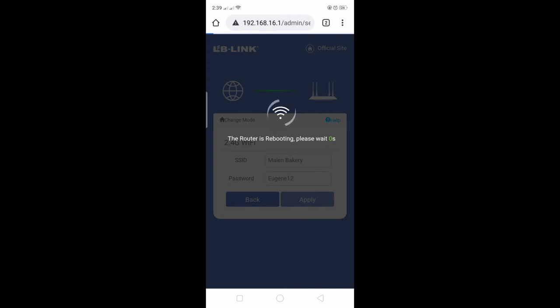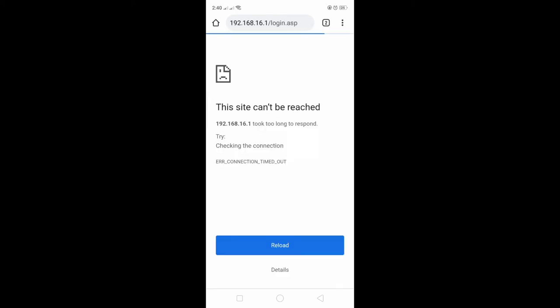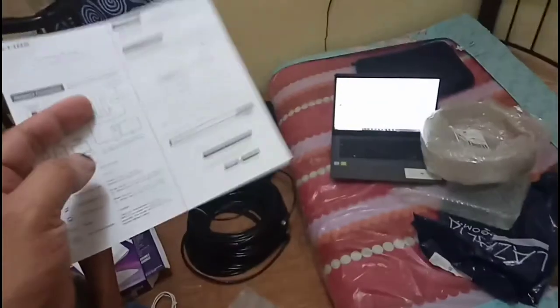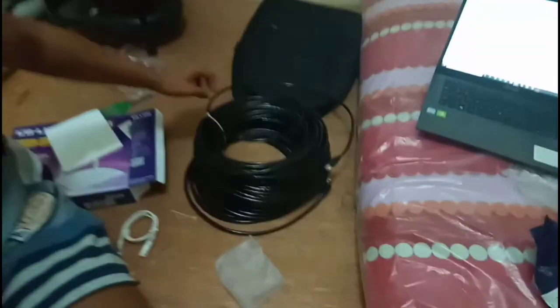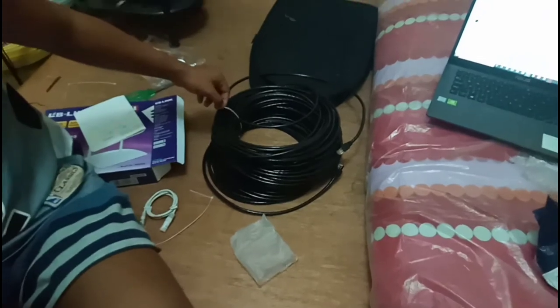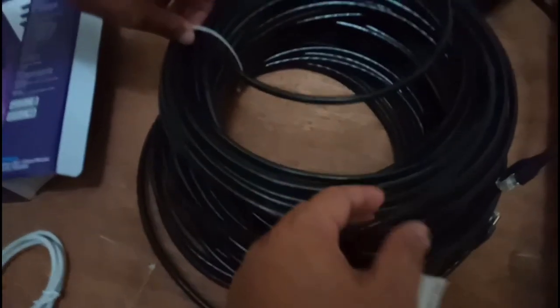This also takes time, so let's fast forward until we are disconnected from the Wi-Fi because we changed the SSID and password. Now we are disconnected. We will be taking this router to the other house — Eugene's house — using the 50-meter LAN cable. It's a pretty thick cable. Alright, let's do this!